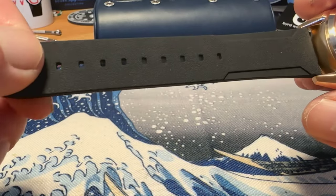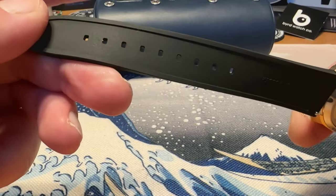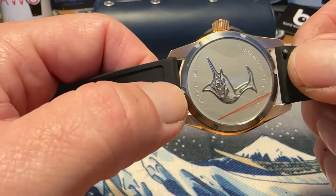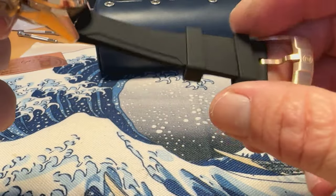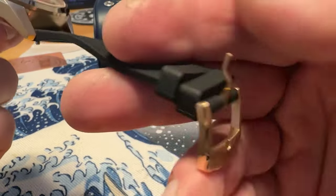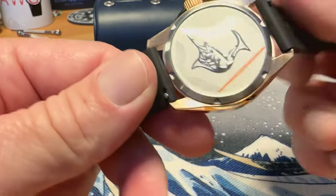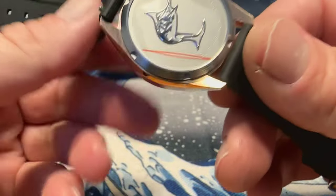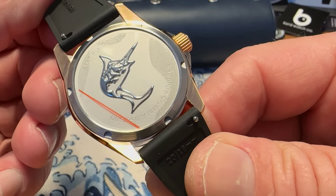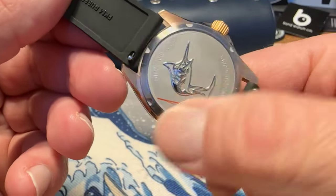You've got a very well done FKM rubber strap — very soft, very pliable, very comfortable. You get quick-release spring bars, two floating keepers, and a bronze buckle also signed with the Zelos logo. On the back, you've got a screwed-in case back with the Swordfish logo and branding — Swordfish, 200 meters, sapphire crystal — though it is a stainless steel case back.